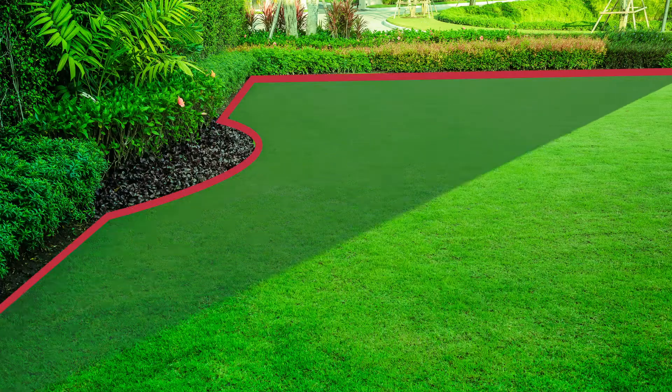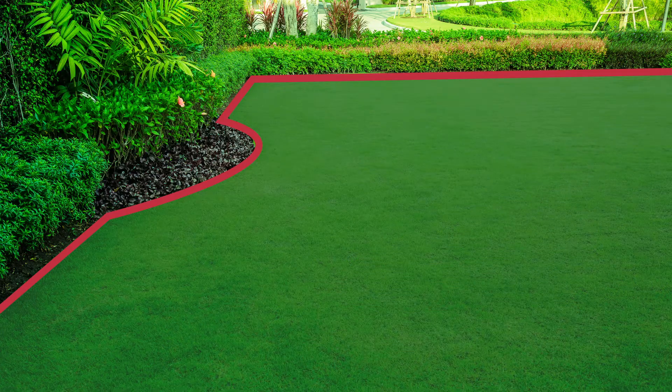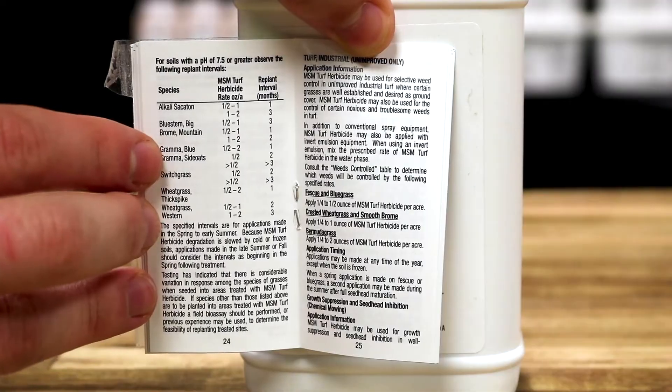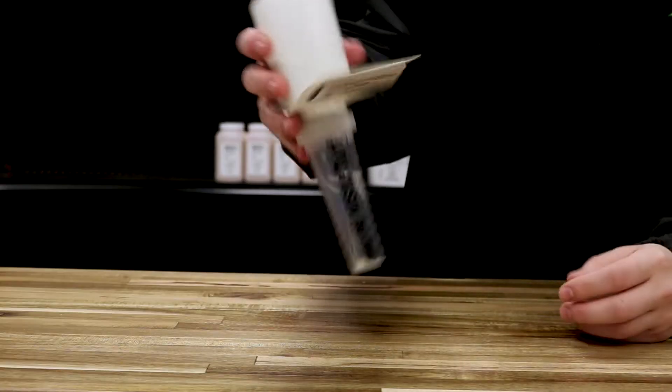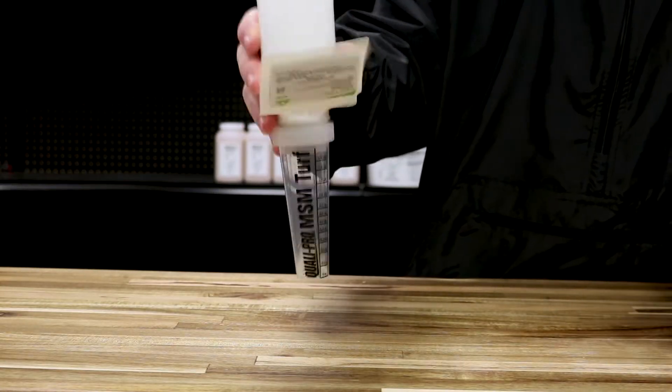Calculate the size of your treatment area and use that to determine how much product you'll use. Depending on the weed you're treating, the labeled mix rate will range from 0.125 ounces of product per acre to one whole ounce of product per acre. Mix 20 to 80 gallons of solution for every acre you need to treat.